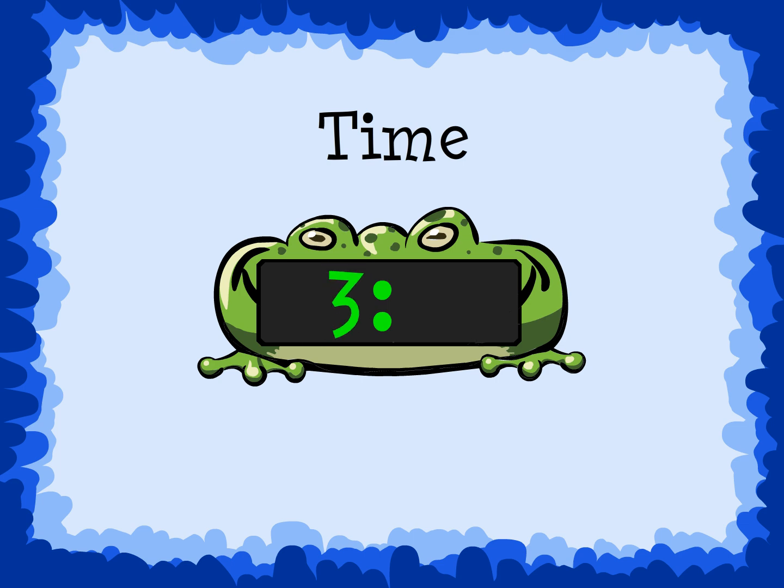The first number is the hour. It will show a number between 1 and 12. The second number is the minutes. It will show a number between 00 and 59.